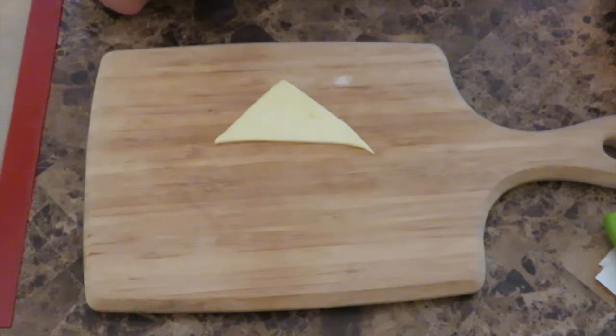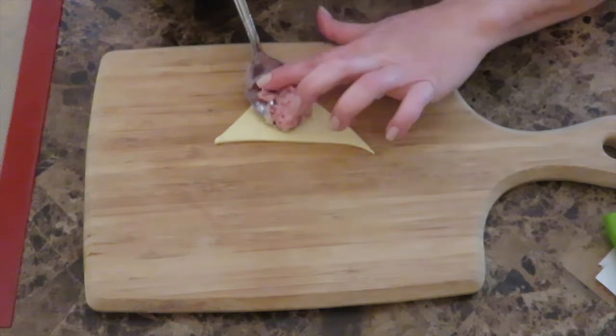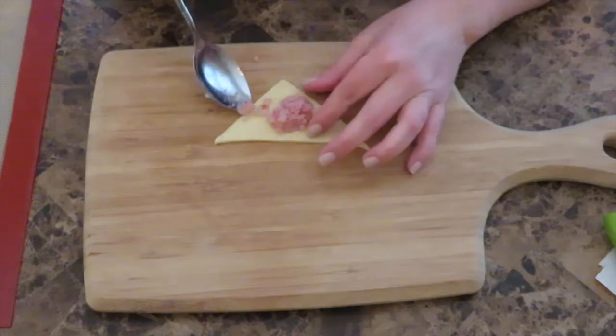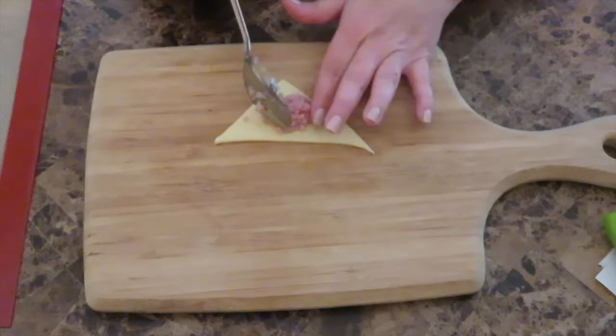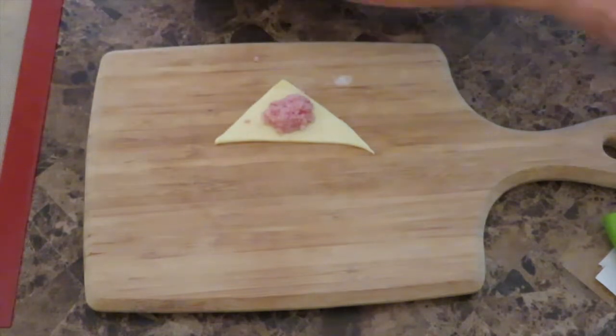I don't think authentic Cuban ham pastries have onion in them — I think it's only the ham — but I like it with onion so I added it. Just add a little bit of that mixture. You may omit the onions; you don't need the onion. You do need the ham — very important, very good ham. Just add a little bit.